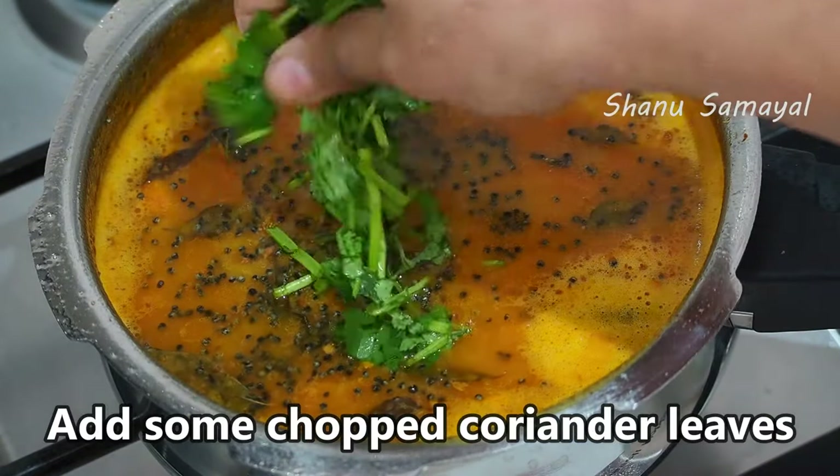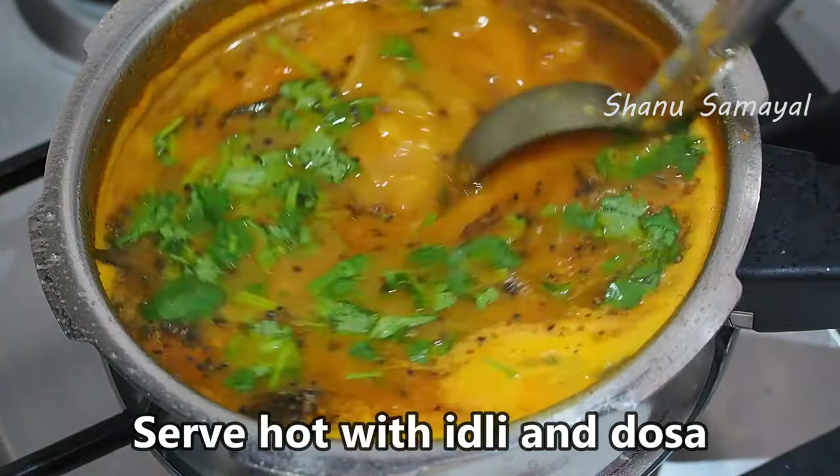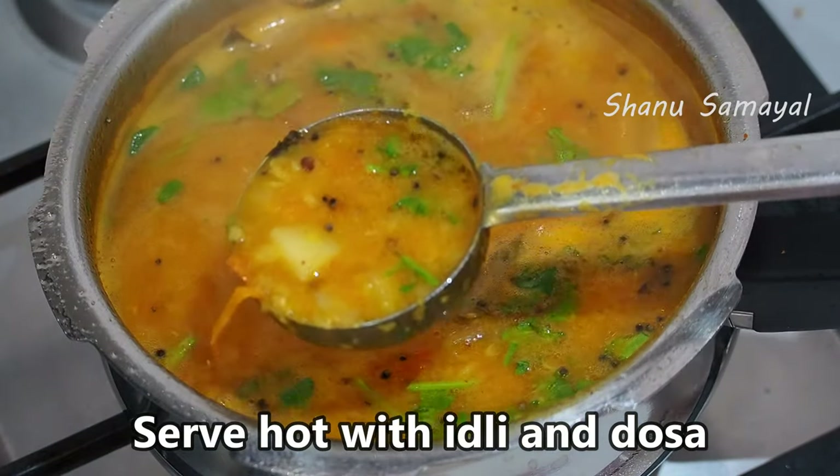Let's stir it in a little bit. It's very simple but it's very good. It's a side dish for a little bit.